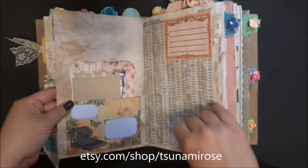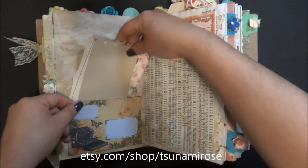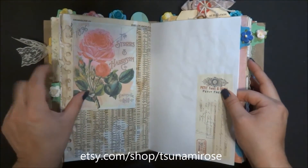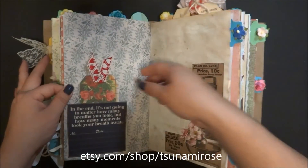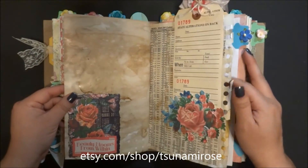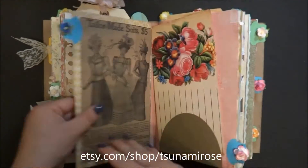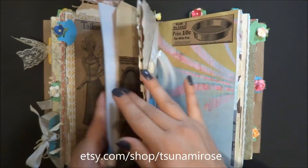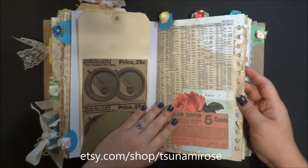If you guys love making junk journals and do YouTube videos, I'm looking for design team members. You'd just make one journal a month using the printables I provide, and you'd be part of my team. I'd love to have new YouTubers who really like my designs - I give you free stuff every month to make a YouTube video with. Hit me up on Facebook or at tsunamirose at yahoo.com.